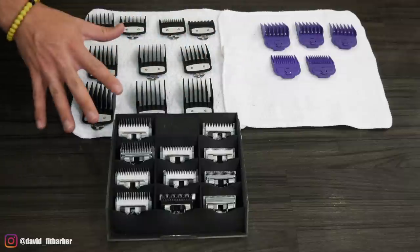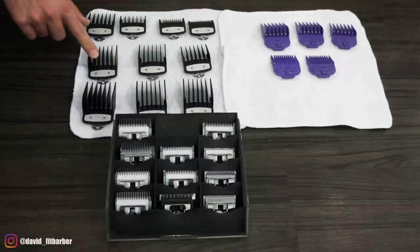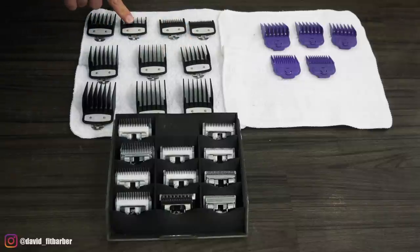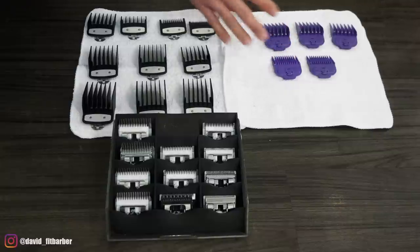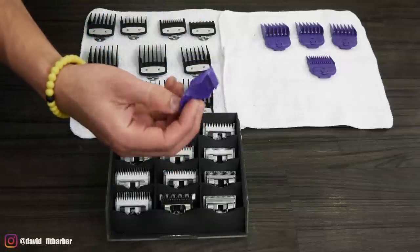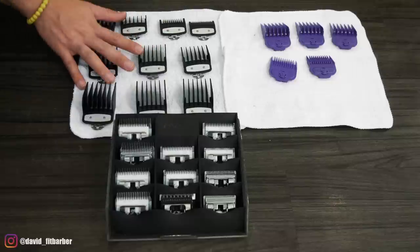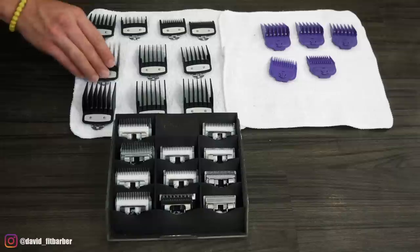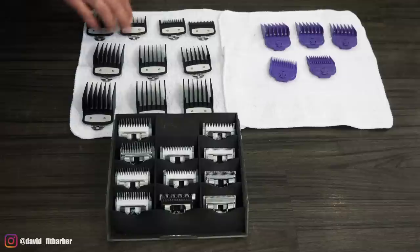Here we have an eight, seven, six, five, four, three, two, one, and a half, and a one and a half. I don't have all of them, but I have a four, three, two, one, and zero. This brand doesn't make a one and a half because you really don't need it — these guards are a little round here, so you kind of scoop the hair out. With the Wahl-style guards you might need them because they're flat, which makes it easier to create lines.